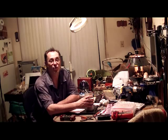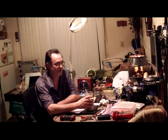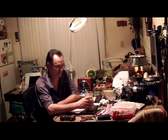Welcome back to the kitchen for part three in my series on getting started with do-it-yourself electronics for guitar pedals.